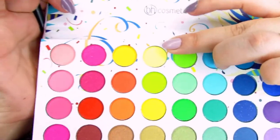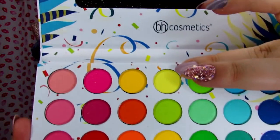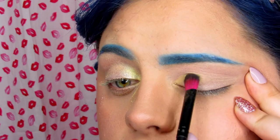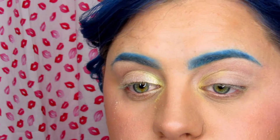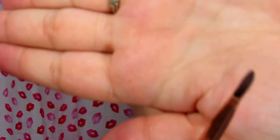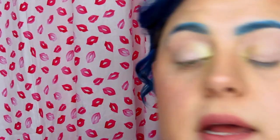Now I'm going to take this neon yellow from BH Cosmetics and do the same thing, but I'm not going to wet my brush just yet to see how it applies dry. I'm going to pick up a different, softer brush from Colourpop and try that again.